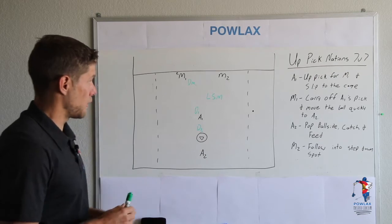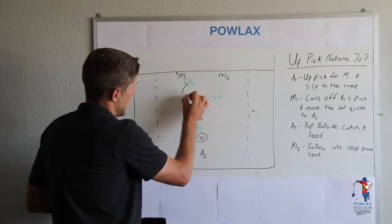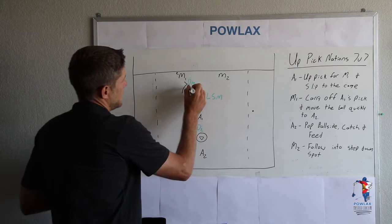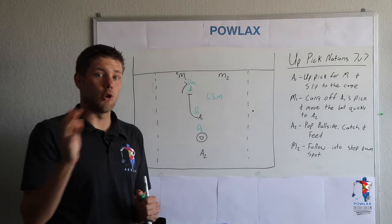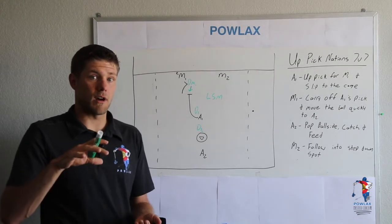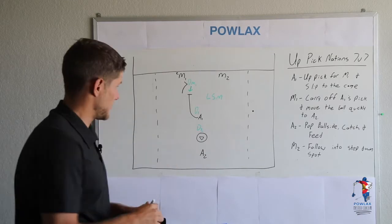Here's how the play works. First, M1 is going to dodge with an up pick from A1. On this pick, when he is picking DM1, the main thing he wants to do is make sure that he is goal side of DM1 — because if he is goal side and we cause a switch to happen, he then becomes a cutter who is past his defenseman.